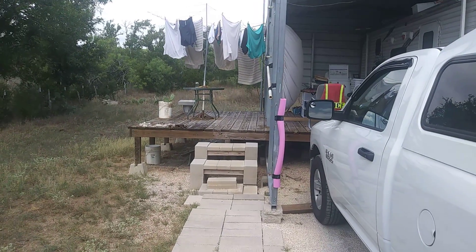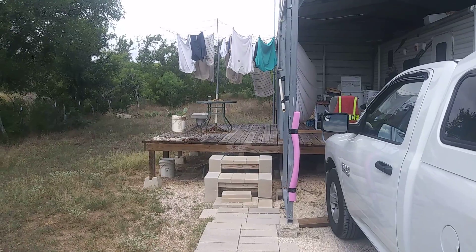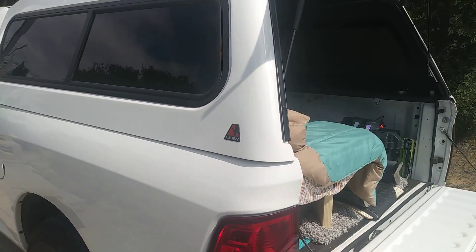Have I ever pulled a travel trailer? Yeah, I pulled them for about over 20 years, and I don't want to pull them anymore. This is the way I want to go camping right here. It's called the White House. I wonder why it's called the White House — I can't imagine.